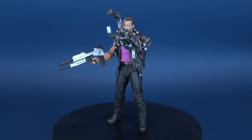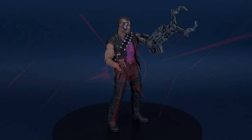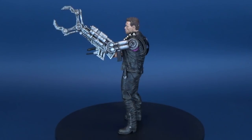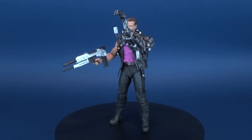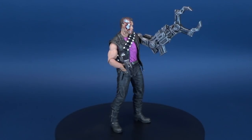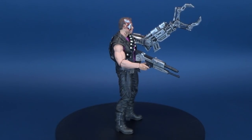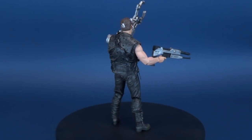NECA gets some cues from Kenner. Here's your look at the new NECA Toys Terminator 2 Power Arm Terminator. Power Arm Terminator has many interchangeable weapon arms for battling his enemies. His spike arm can inflict heavy damage. His grabbing arm holds his foe in a crushing grip. He comes complete with a phased plasma rifle to deliver the final blow.